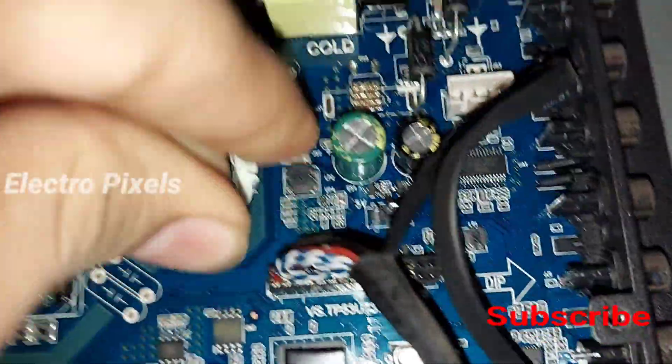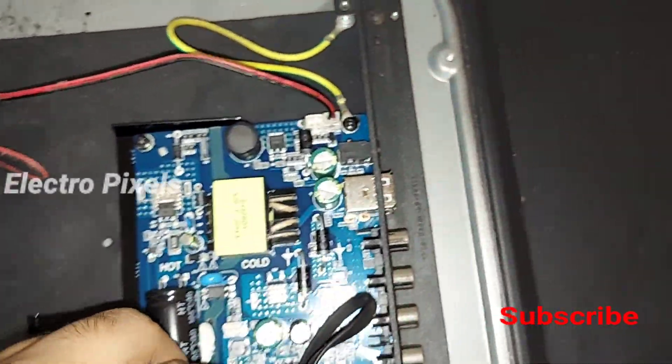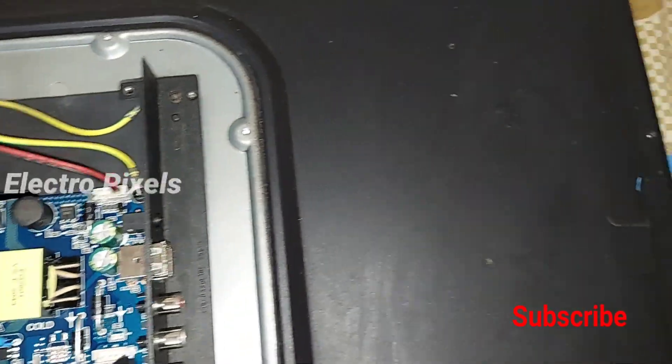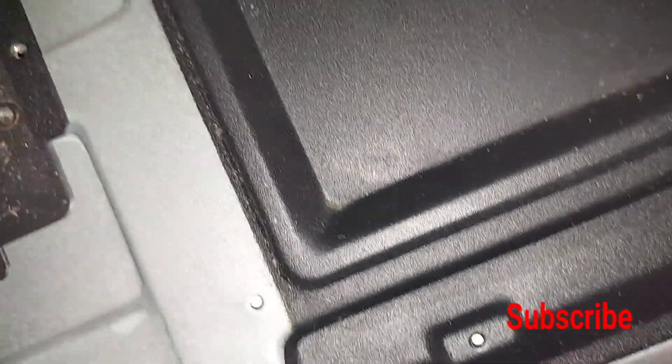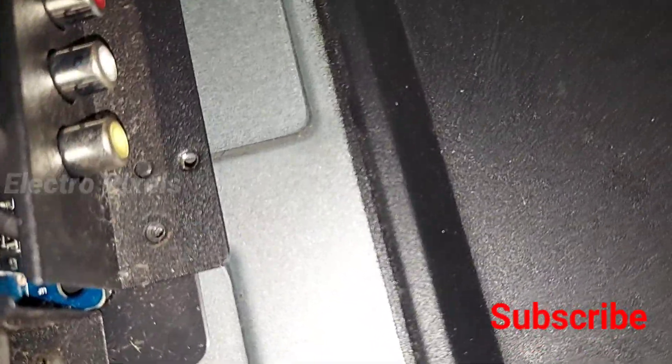Here you can see the panel jumper is in 12 volt. When changing the motherboard, we should be very careful and check that the panel VCC is correct. Here the panel voltage is 12 volt so the jumper is set to 12 volt. If the panel is 5 volt, we need to change the jumper to 5 volt, otherwise it will damage the panel. We should be very careful about the panel VCC before connecting the LVDS cable and powering on the TV.